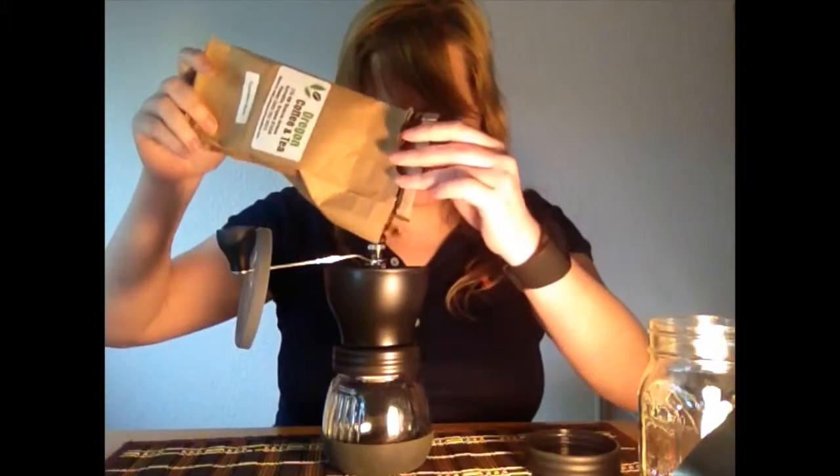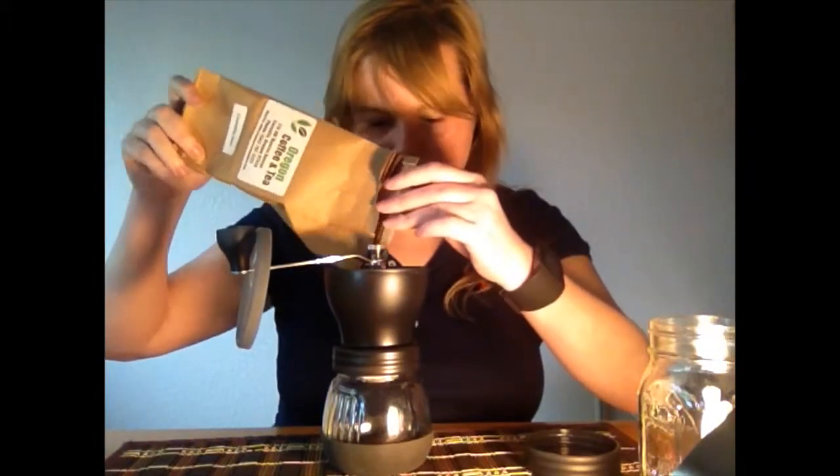So just put some beans in it. I have it set to a fairly coarse grind. I usually use a French press and I also sometimes cold brew in my French press.